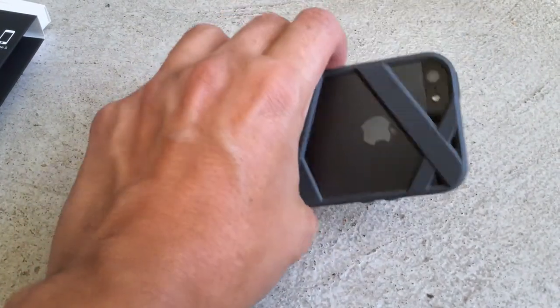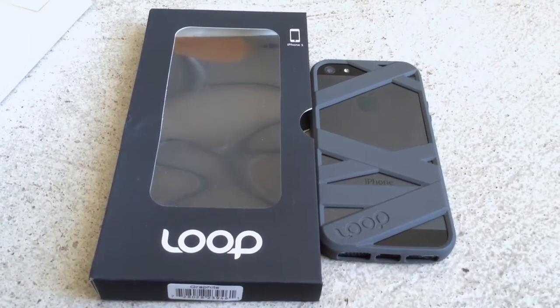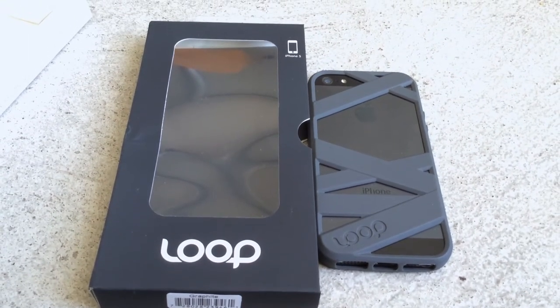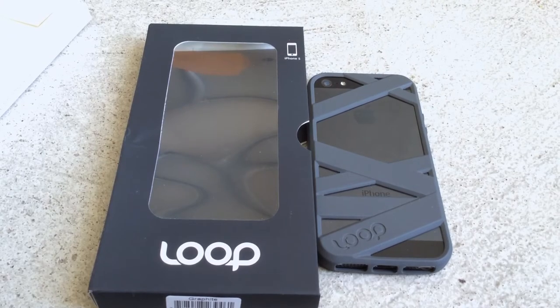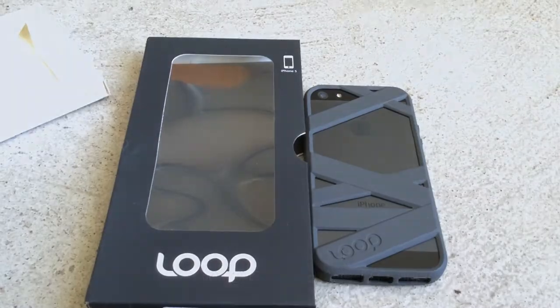In addition, you can hold different things within the case itself — that's why they have this strappy type of feature. So there it is. We give it a thumbs up. The LOOP case comes in multiple colors, retails for $25, and we like it. This is the graphite version. Go check them out at loopattachment.com.